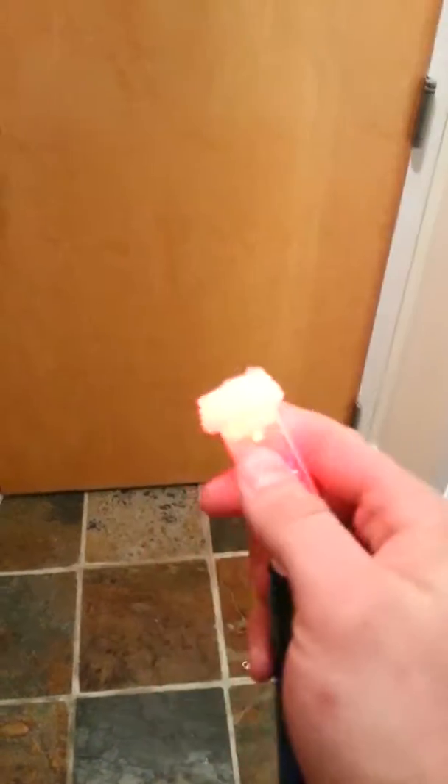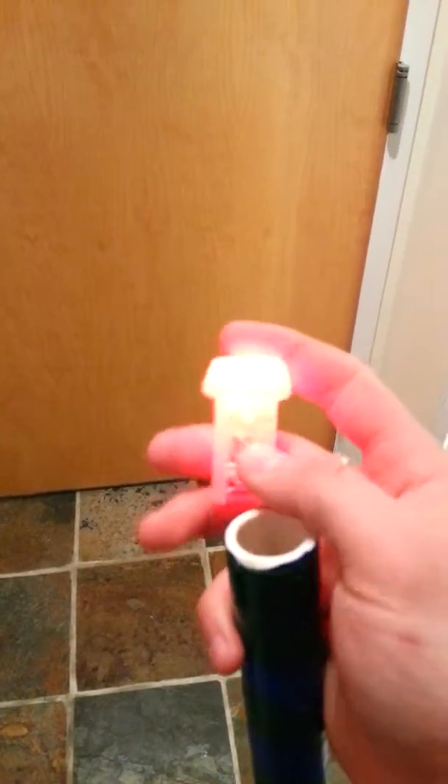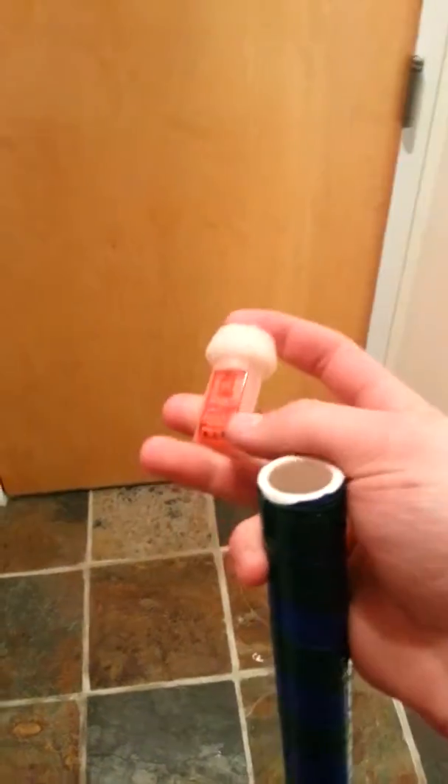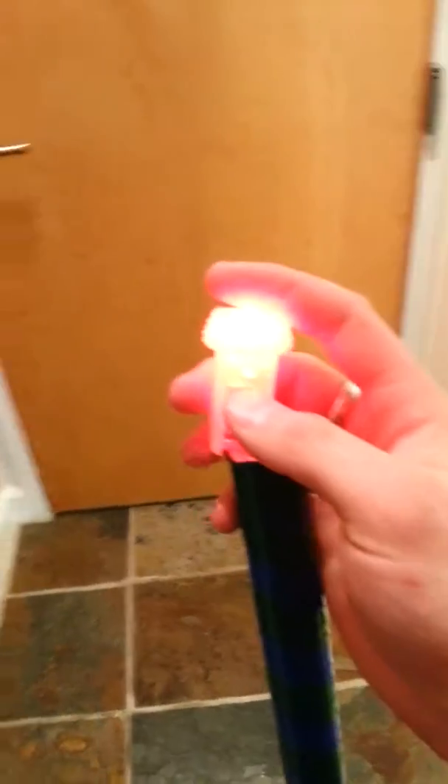So no damage to the plastic, but the LED went off a couple times — probably just because it's a cheap 40-cent LED that you can replace yourself on Amazon.